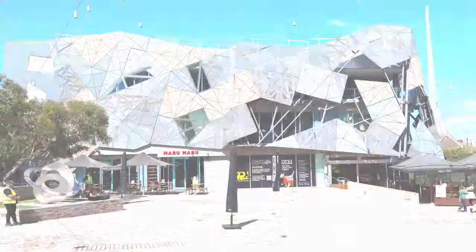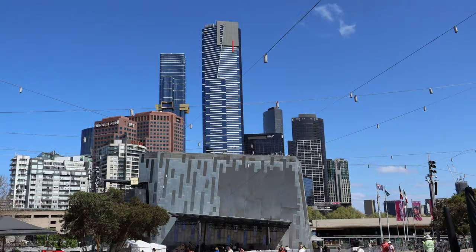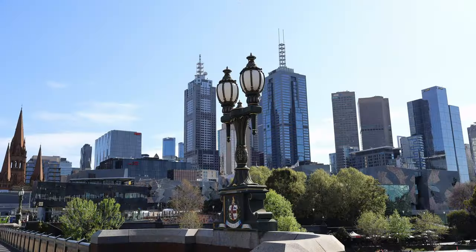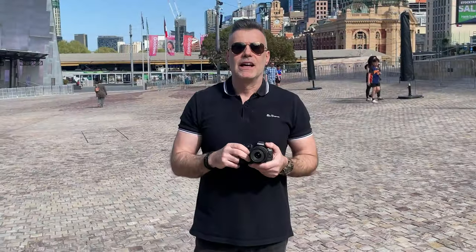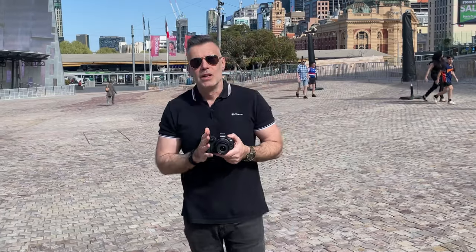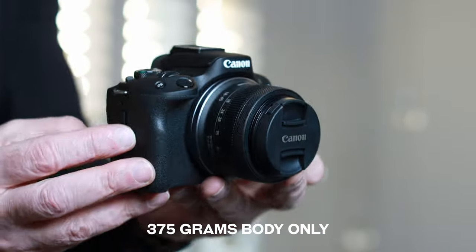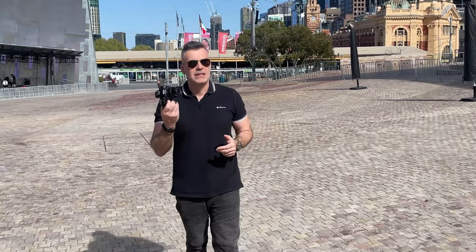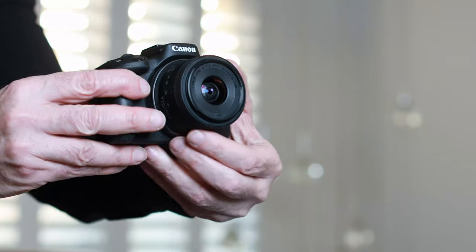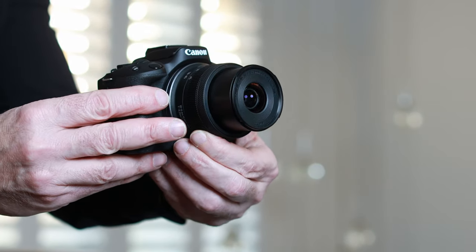We're now in the iconic Federation Square here in Melbourne and I want to talk a little bit about the specifications of the camera. One of the attractions of this camera is the fact that it's so lightweight and portable. It's around 375 grams in weight body alone, and by the time you add the 18 to 40 kit lens, it's just over 500 grams — making it ideal for travel and street photography.